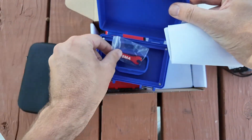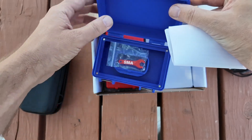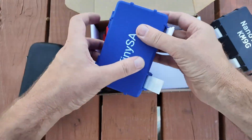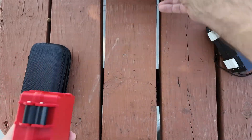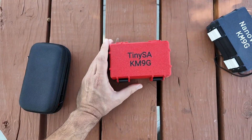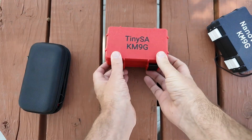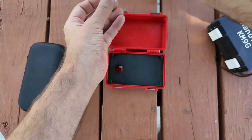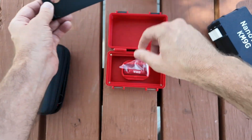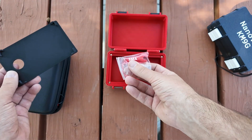And then underneath — oh, look at that — here's a little SMA wrench. That's pretty cool. So let's put that down and cover that up. And then since this one has my call sign on it, you can imagine the one that's going to be for the giveaway is the blue one. So let's open this up and see what all we can transfer into it. The instructions we'll look at those later, the holder and an SMA wrench.